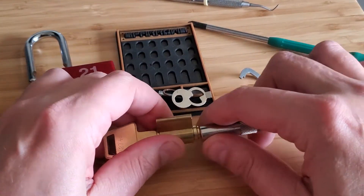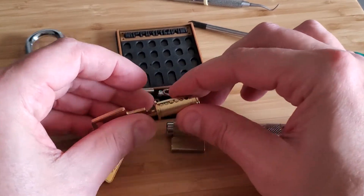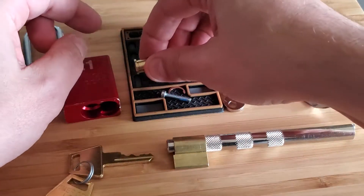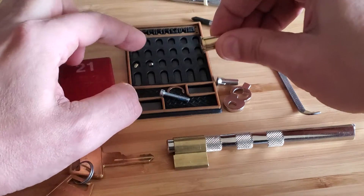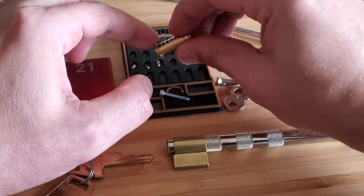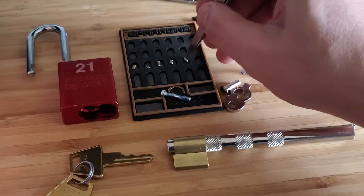I do have the American follower — doesn't fit my master locks, not sure why I didn't grab it first. And there we go. Pin 1: serrated. Pin 2 is pretty small — no serrations because of its size. Pin 3: serrated. Pin 4: serrated. And pin 5 is also serrated.